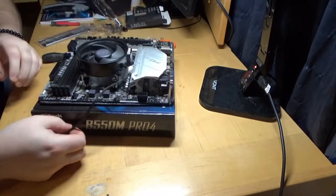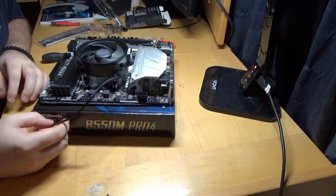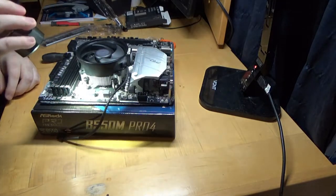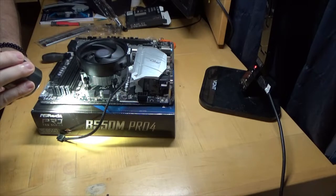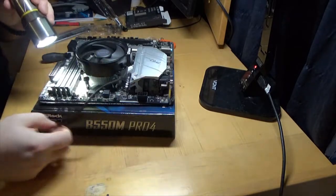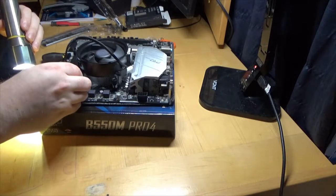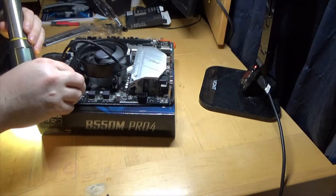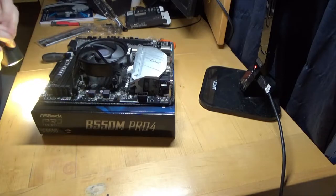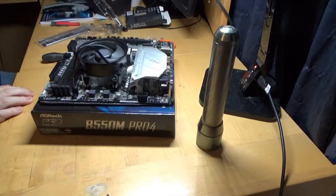That plugs in up here — there should be a CPU header. Let me find a flashlight. My eyes are getting old, I need my glasses. CPU Fan 2... okay, water pump. We want CPU Fan 1, which is on the bottom, and that goes this way. Afterwards I'll go get a black nylon zip tie, tie that up, make it look nice and neat.